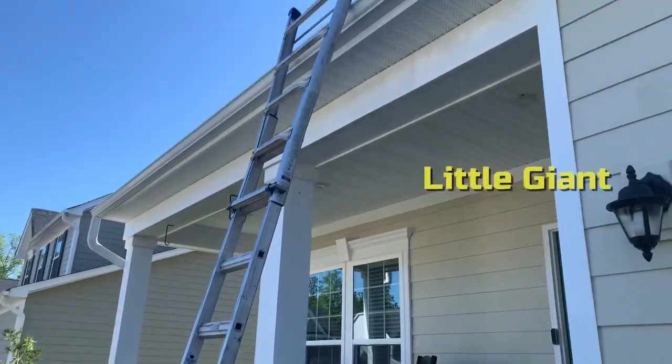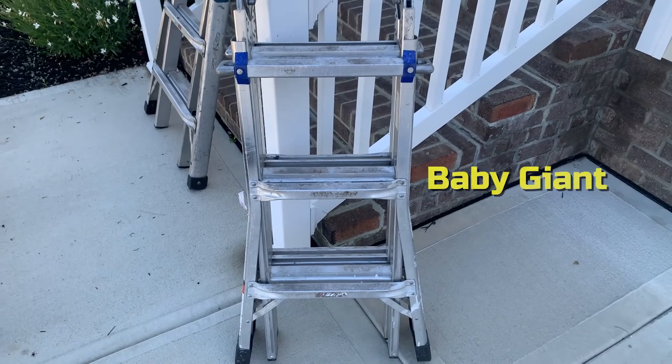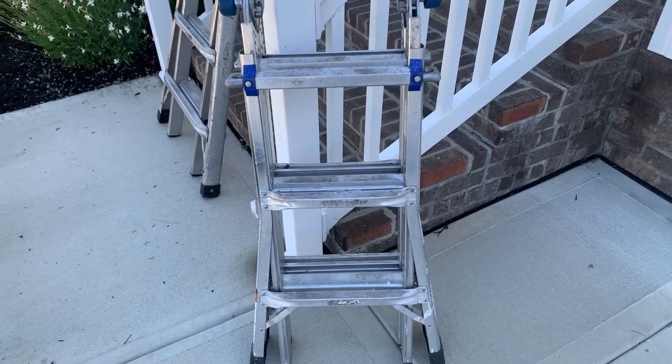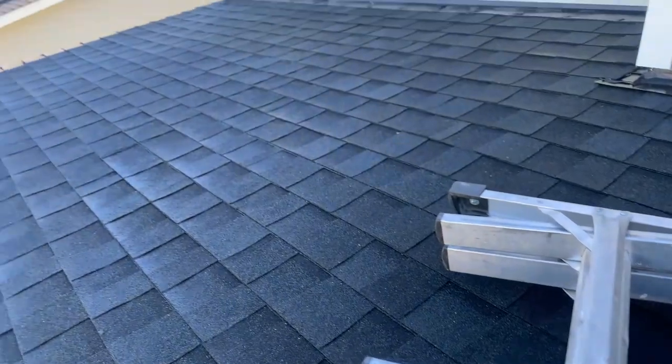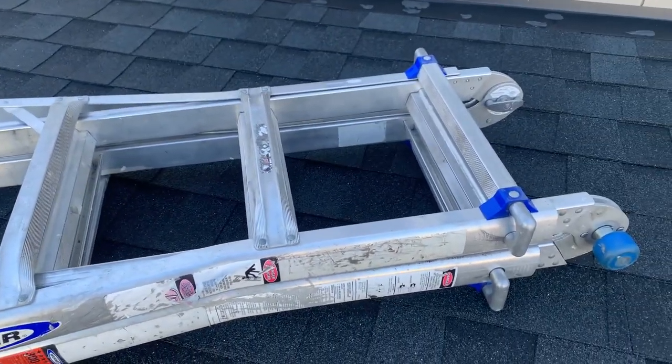I set up my ladder right here up to the first level with my little baby ladder. Put that in my left hand and climb up to the next level. Climbed up to our porch level and dropped down that ladder on the porch.